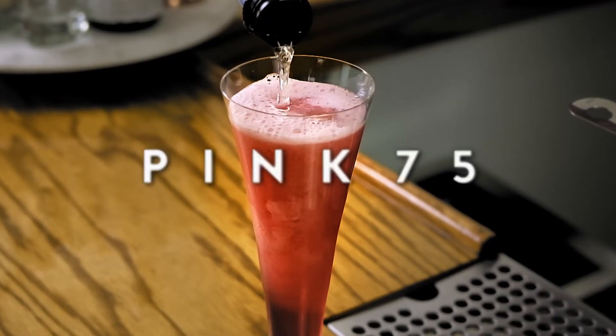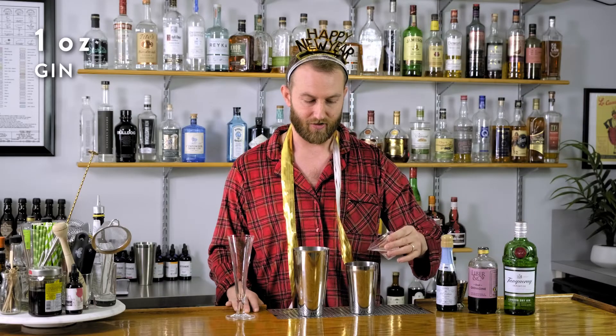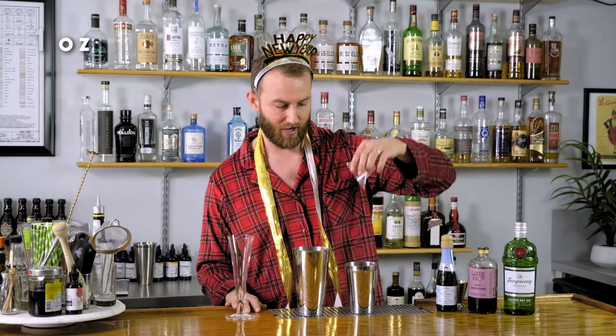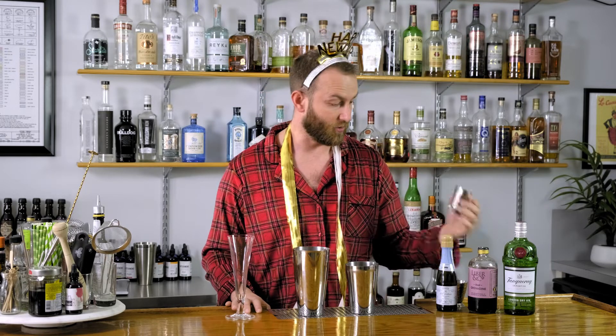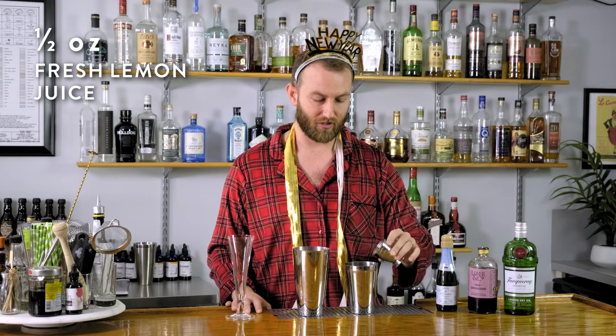We're gonna do one ounce of gin. This is a classic French 75 riff, so let's start with an ounce of good gin. Then we're gonna go with half an ounce of Liber & Company Real Grenadine — beautiful pomegranate flavor and a gorgeous pink color. Half an ounce of fresh lemon juice.